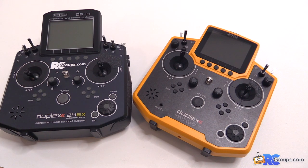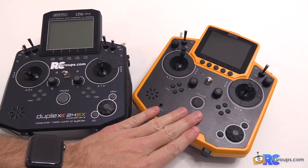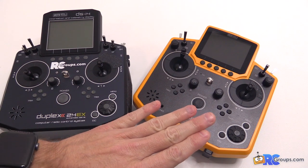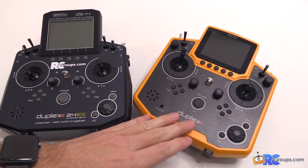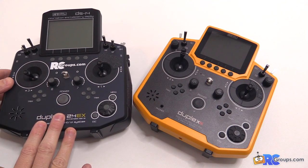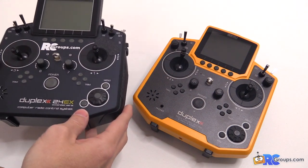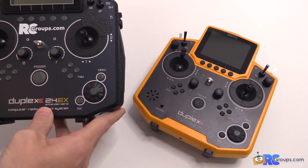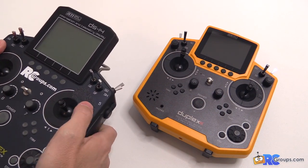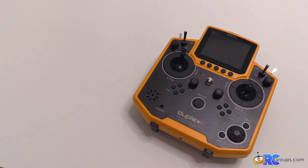What's up everybody, Jason Cole here with RCgroups.com. I'm talking about the Jetty DS-12 radio today — it's the new hotness, available now in the United States with FCC approval. I've been previously flying and still really enjoy my DS-14, but for discus launch gliders when I compete, this thing is aluminum, it's metal, it's heavy — it's a beast of a radio and it's awesome, but I needed something a little bit lighter.